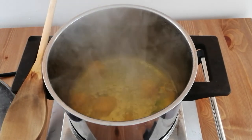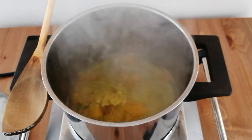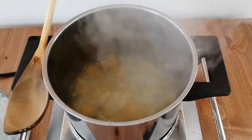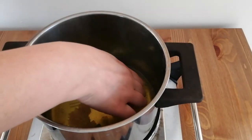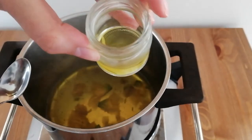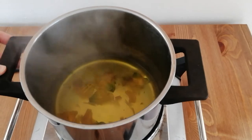After 10 minutes you will notice that the water is already full of color. Now I'm going to check to see if I have a good intensity of color. Here you can see that we have a beautiful gold yellow, so I think we're ready for the next step.